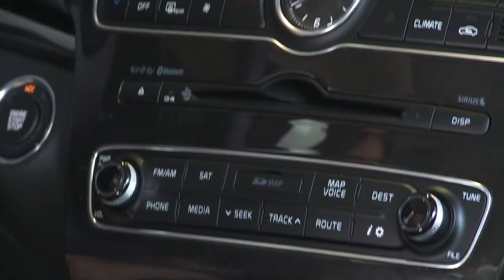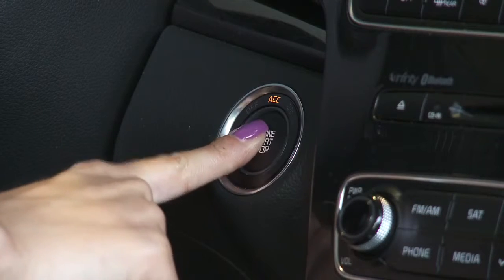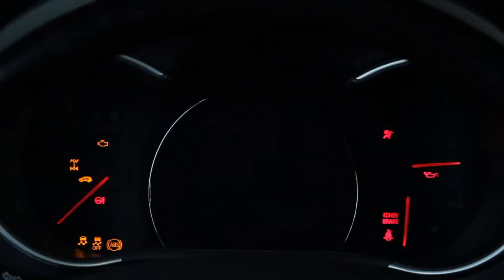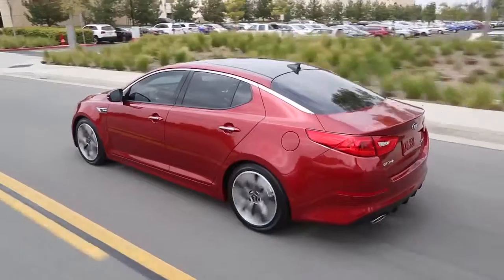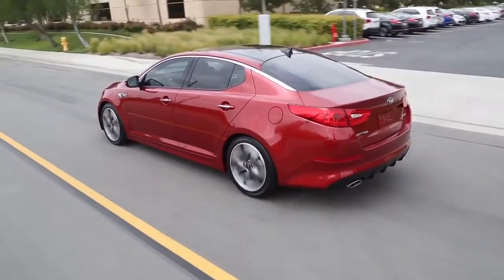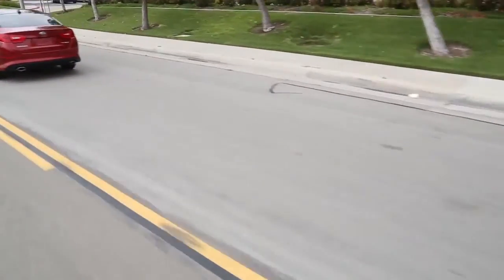Accessory mode allows the radio and other functions to be operated without the engine running. Pressing it a second time with your foot off the brake turns the car on and illuminates the dash lights. Remember, the battery is discharging at this point because the engine is not running. Depressing the brake pedal and then pressing the ignition button starts the engine.